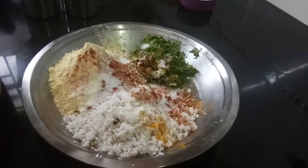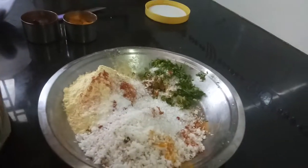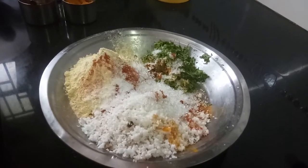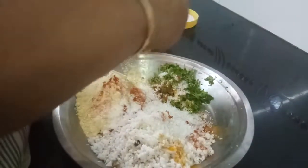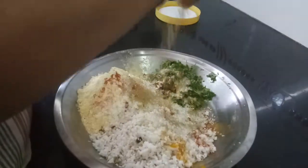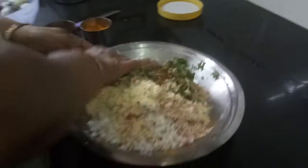Then sugar — sugar is again optional. And then a little dhaniya powder. Now mix everything, mix them thoroughly.